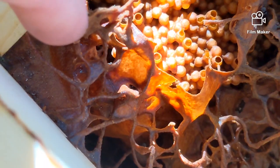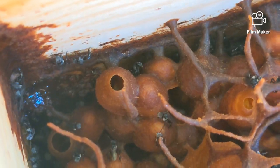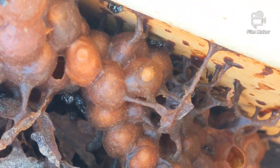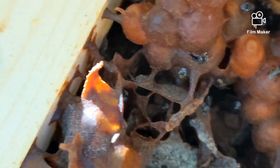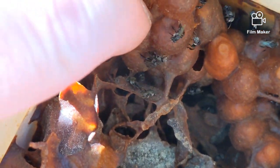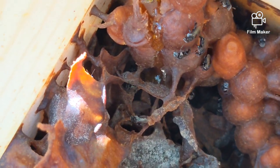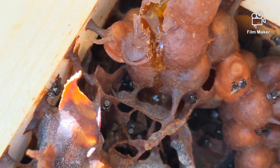So down the front there we've got honeypots, and these are pollen pots on the side here - oh no, they're honeypots too. You can see just in here, there's honey in there. I'll pull that back a little bit. There's honey - tastes pretty good too. The girls will fix that up.